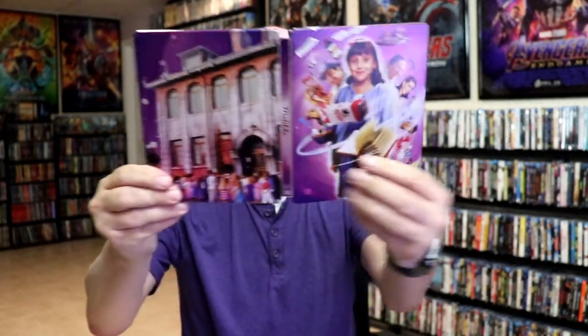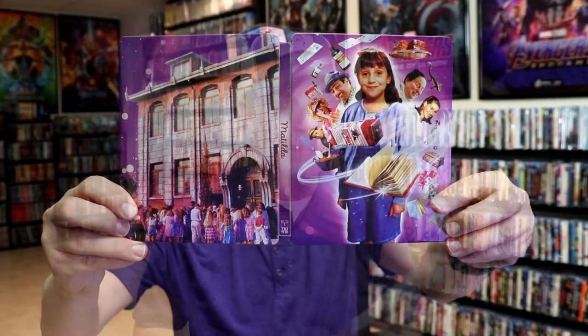So overall, this is a really nice looking Steelbook. I'm really happy to have this in the collection. I've actually never had Matilda in the collection — never seen the film — so I'm definitely looking forward to checking it out.